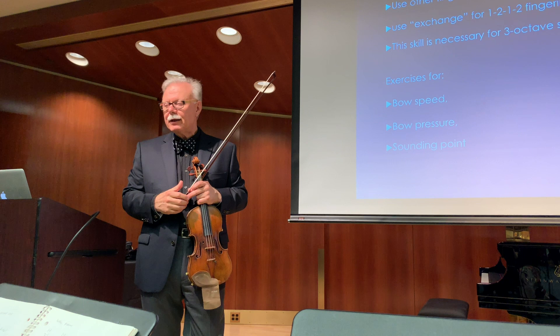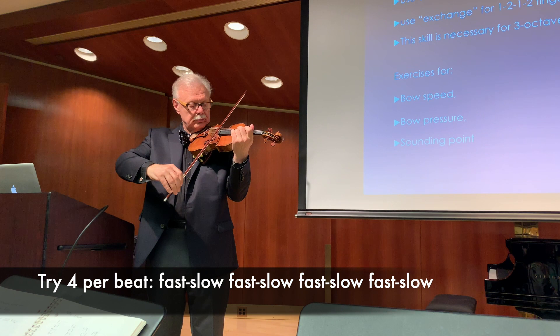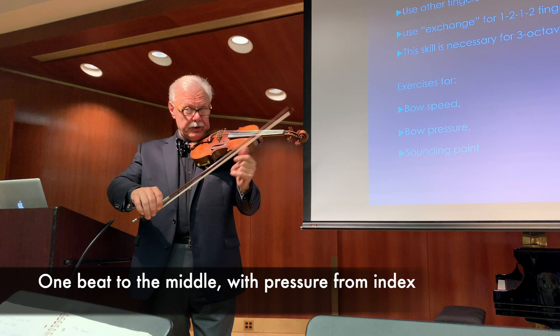They may get to two per beat or four per beat — the sky is the limit. Then we do the same thing with pressure. In this case the bow speed stays the same, and one beat goes to the middle with pressure.